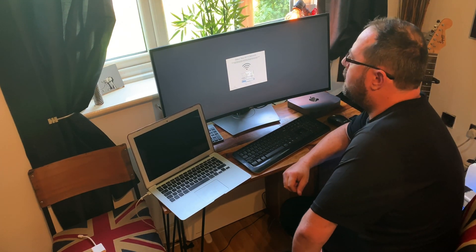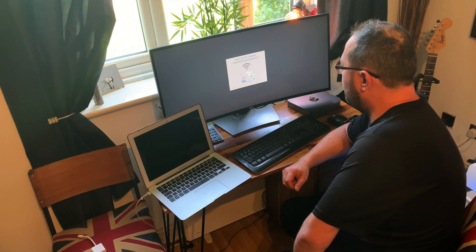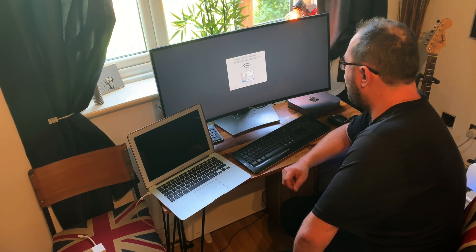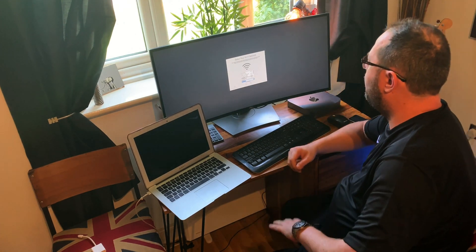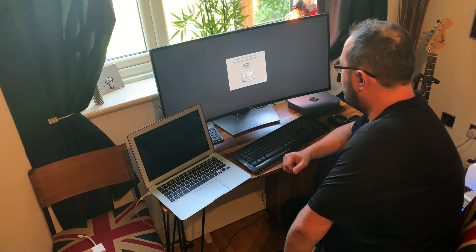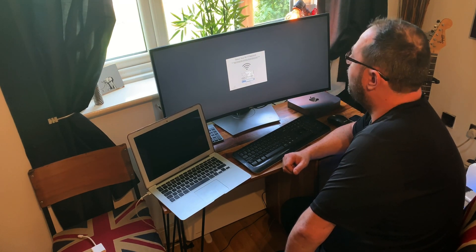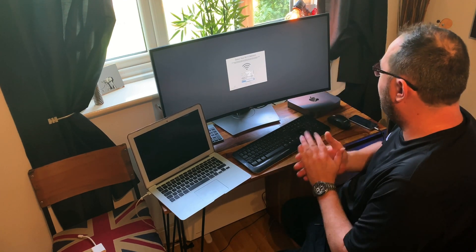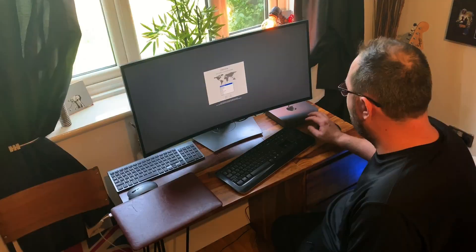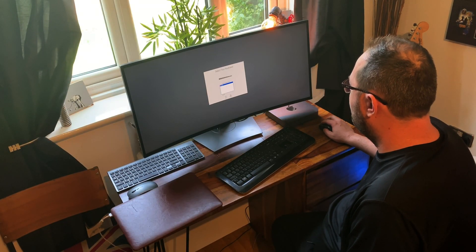It's the hottest day of the year today - I think it's the hottest day on record. There's a fan in the background if there's a bit of noise, because it's ridiculously hot today. For the UK it's getting on for 40 degrees Celsius, which is crazy. So: United Kingdom, British keyboard, and then it's just going to your Wi-Fi.